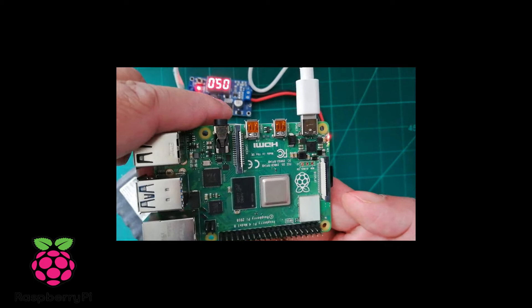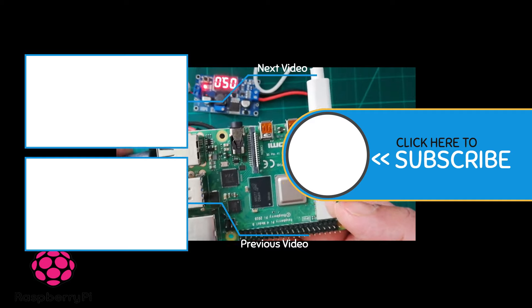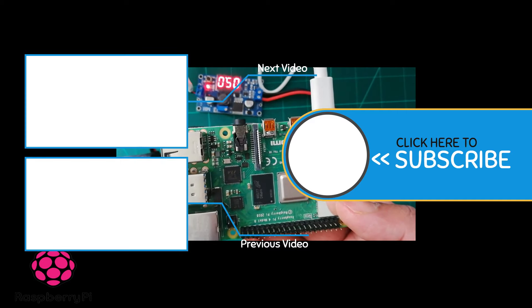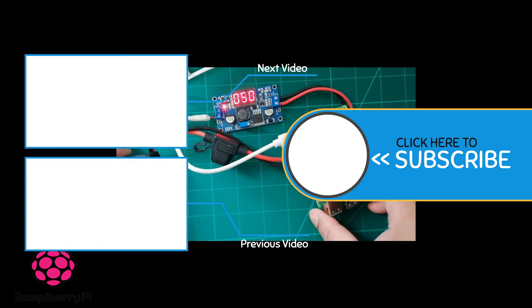In this way you can use a buck converter and battery combination to make a mobile power supply for Raspberry Pi 4. This is applicable for mobile operations like mobile robotic operation and remote operation.